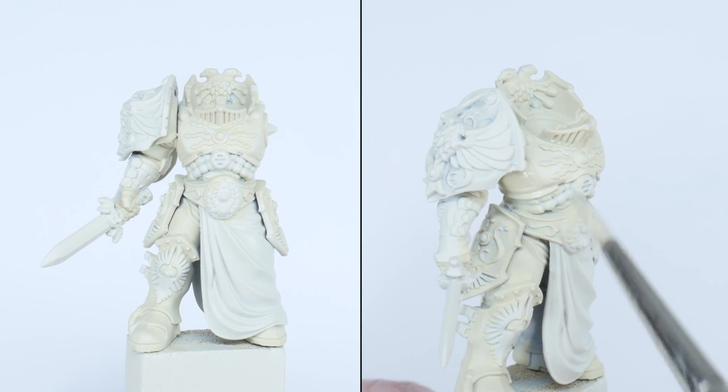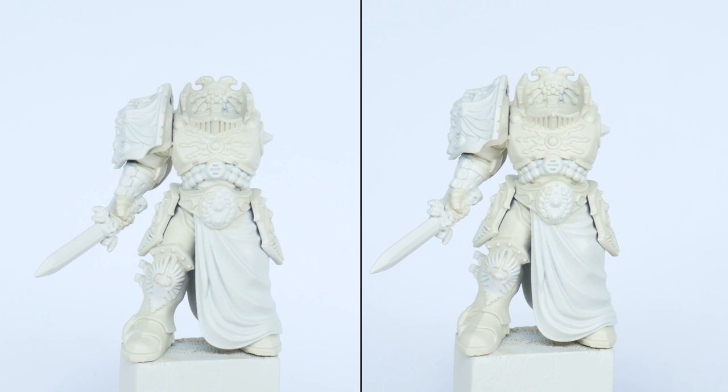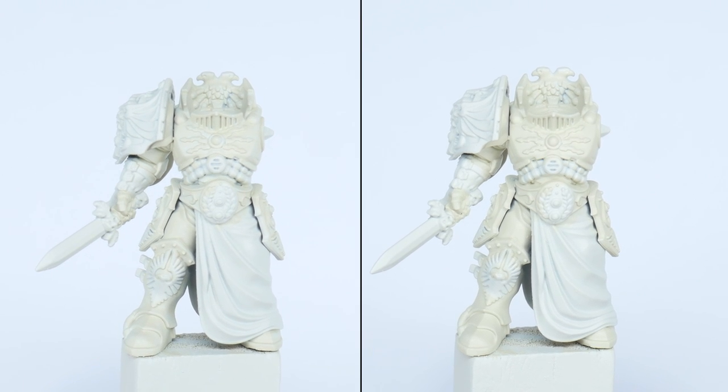I also like to paint in multiple thin layers so we don't lose any of the detail. So let your first layer dry and repeat the process until you have a nice solid colour you can work from.